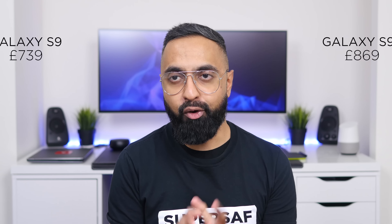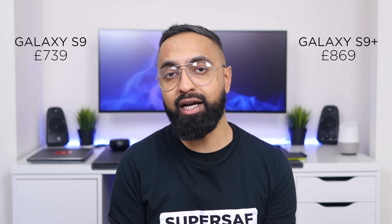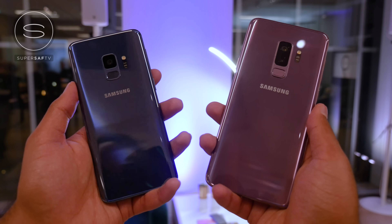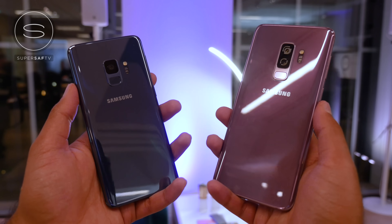Looking at the price, there is a price increase compared to last year, especially for the S9 Plus, which is coming in at the same price the Note 8 was released at. It's definitely a premium price tag, and there's a bigger gap between the S9 and S9 Plus because of the additional features on the Plus this year. Pre-orders are going live today with an official release date of March 16th, although if you pre-order early you should receive your device early too.